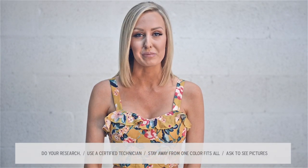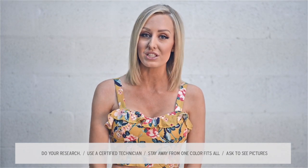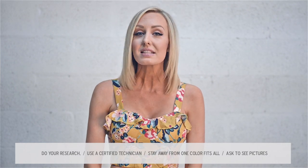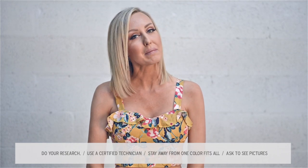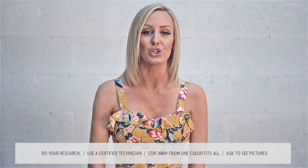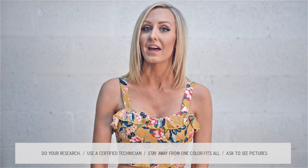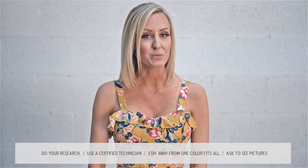How do you know that you have picked the right person to do your photoshoot spray tan? Do your research when it comes to reviews and credentials — you need to know: are they a certified airbrush technician? This is super important because if they are properly trained, then they have developed the skill set to look for those little details that are unique to your individual body. Stay away from products that are one-color-fits-all because they are not. Ask to see pictures of clients with natural skin tones similar to you.